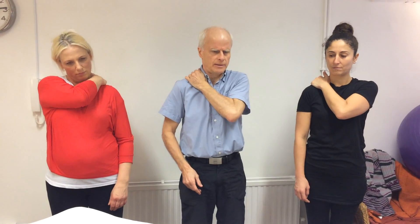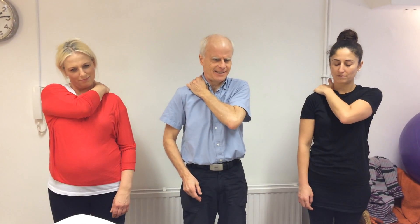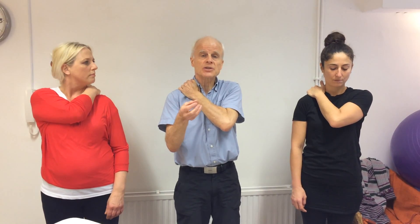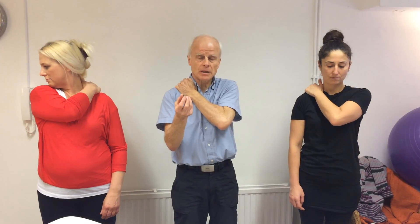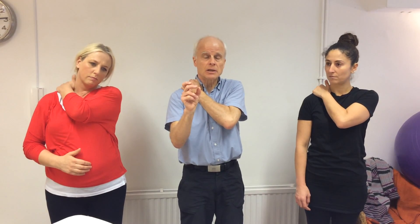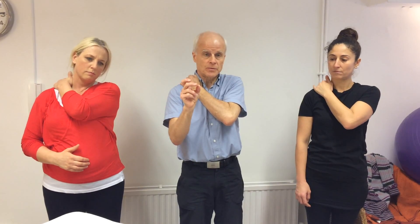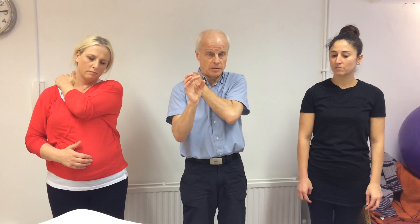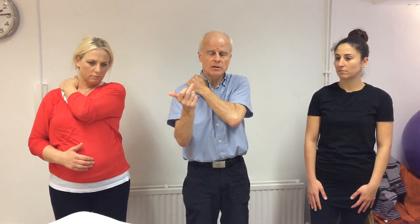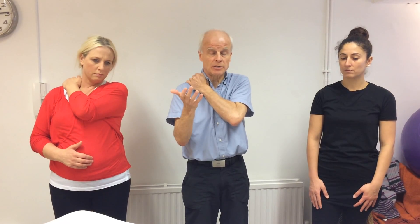So what is a trigger point? It's an area in muscle tissue that's become very congested, and at the centre of it there's a muscle spindle cell that has switched off. It's not communicating with the brain anymore, and that's problematic because there isn't the feedback from the muscle fibre to the brain, meaning it's not working very well.